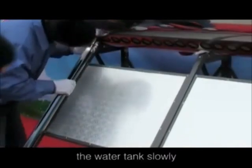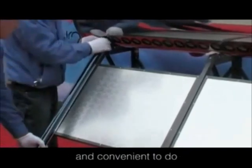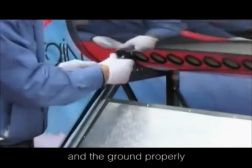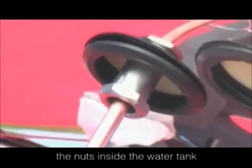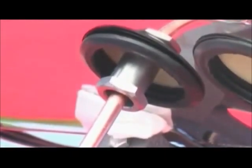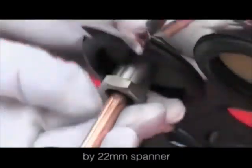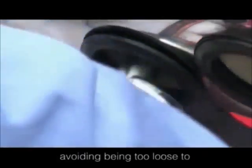Put the heat pipes into the water tank slowly. Attention: if it is not easy and convenient to do, we can adjust the angle between the water tank and the ground properly. Connect the joint screw with the nuts inside the water tank and screw them tightly with a 22 millimeter spanner. Please pay attention to the tightness extent, avoiding being too loose to cause water leakage.